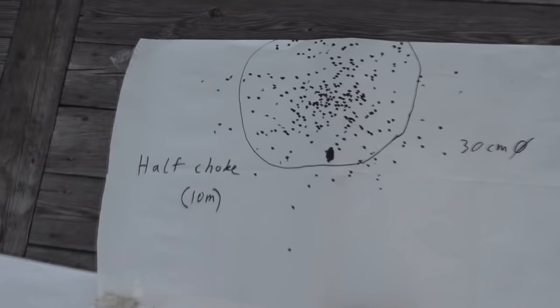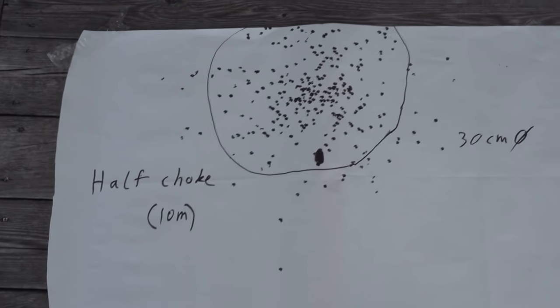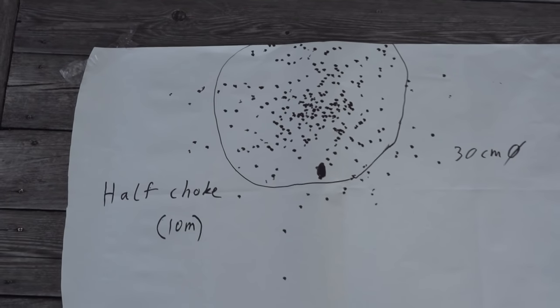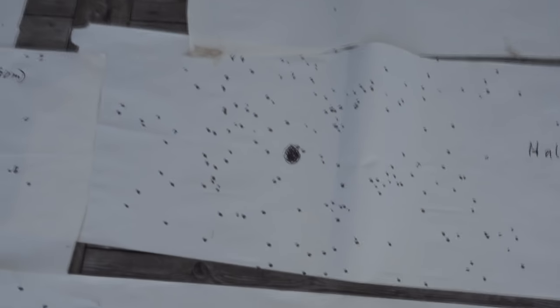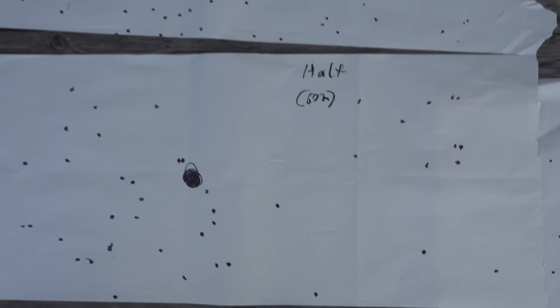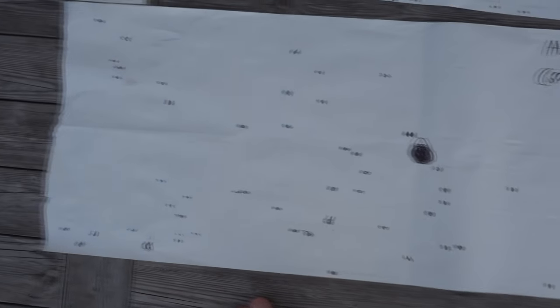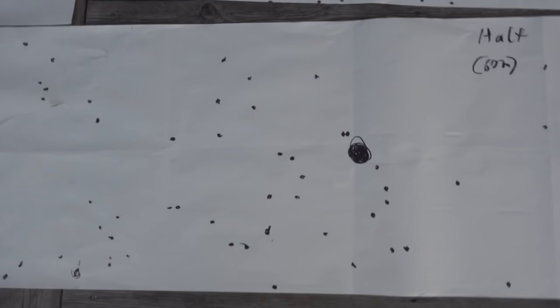The next one up is the half choke at 10 meters, and this one is very narrow for that distance. If you were to hit a game — say a pigeon — at this distance, you would blast a hole right through, and that's not very optimal. On the other hand, at 30 meters it's a lot better. The pattern is still fairly consistent. Sure, there's some gaps here and there, but I'd blame that on the choke system, because that's not the best one. And if we take a look at 60 meters, we can see that this is just not enough pellets. There are huge gaps in the pattern. If you were to hit a game or a pigeon at this distance, you cannot guarantee a takedown, and you cannot guarantee a marked hit, because you'll get one — maximum two — pellets on target, and that might not be enough.